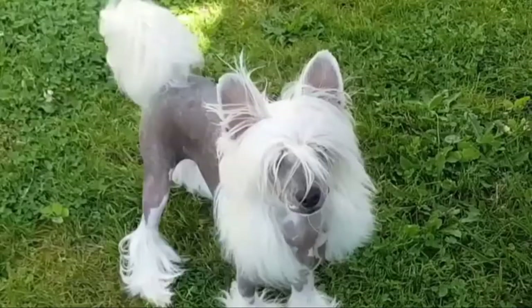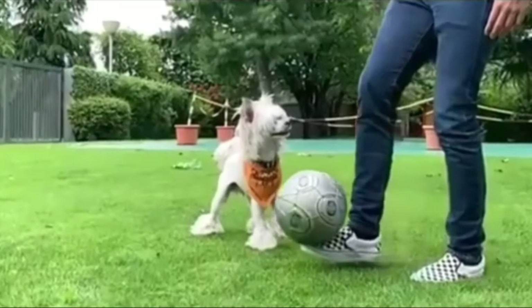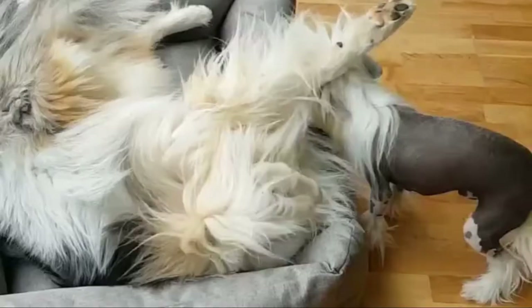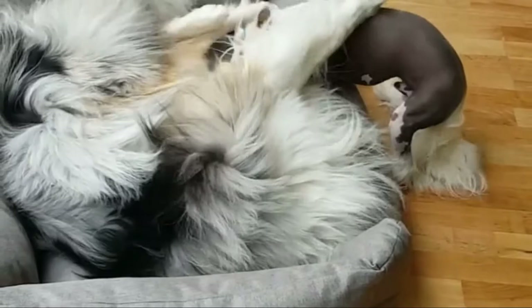Hello friends, welcome to the Crossbreeds YouTube channel. The Chinese Crested dog is a hairless breed of dog. Like most hairless dog breeds, the Chinese Crested comes in three varieties: with hair, without hair, and a combination of the two, which can be born in the same litter — the Powderpuff and the hairless.